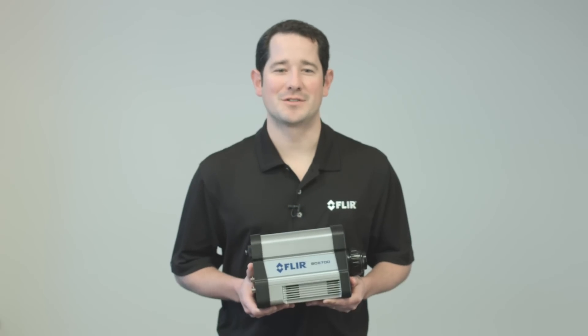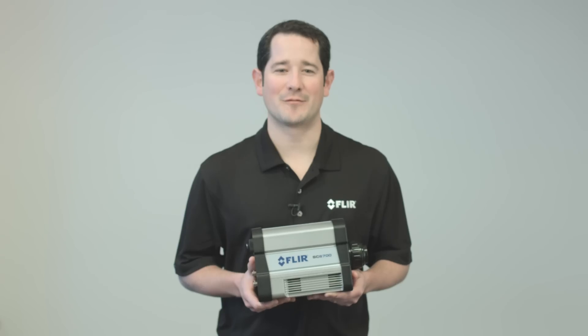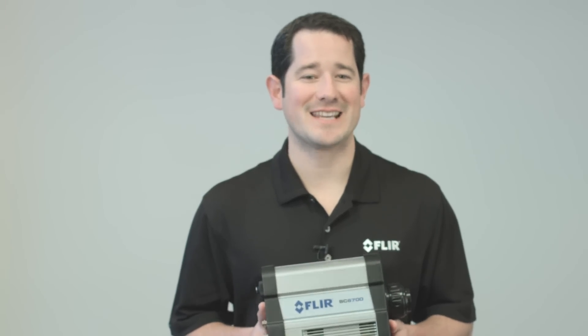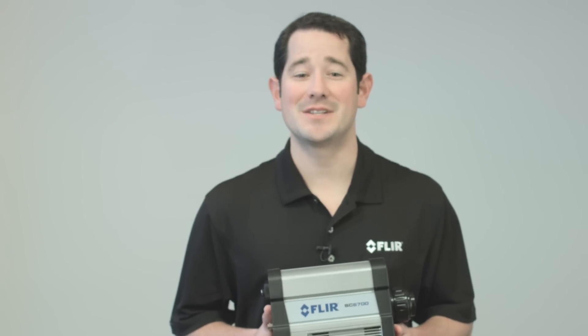Hi, my name is Mark Bocella and I'm with FLIR's R&D and Science Solutions segment. It is my privilege to introduce FLIR's SE6700 Long Wave Infrared Camera Platform. This is a product that we at FLIR have been eagerly awaiting, as it provides distinct advantages over existing Long Wave IR technologies, such as MCT detector cameras.